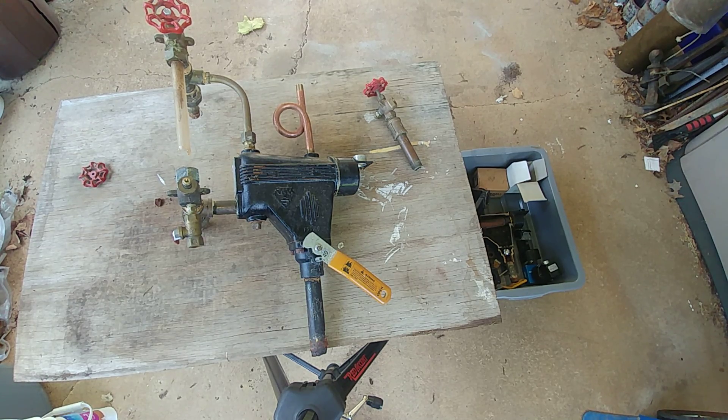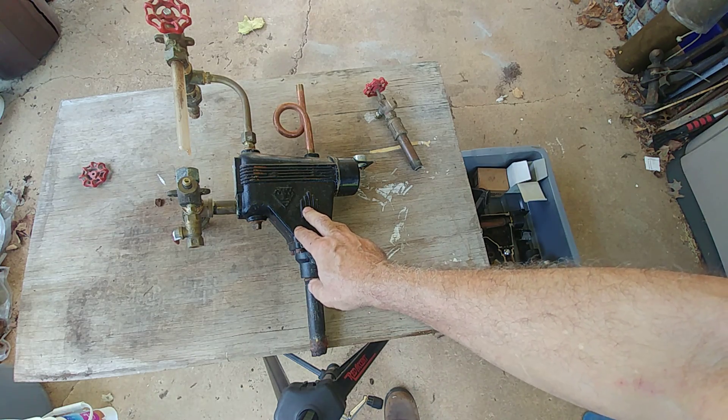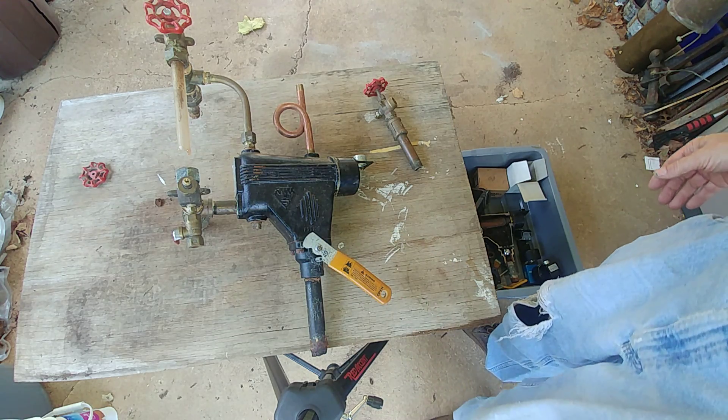Hello YouTubers and welcome to my channel again on all things that have to do with steam heating. Today we're going to be looking at a low water cutoff that has been around for over half a century — the McDonald Miller number 67.